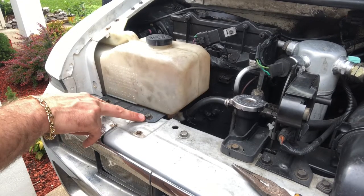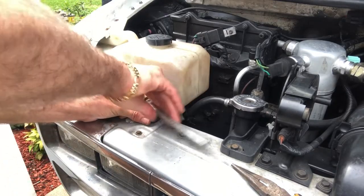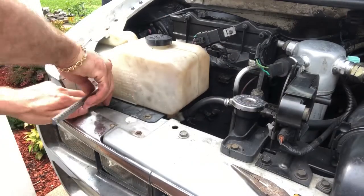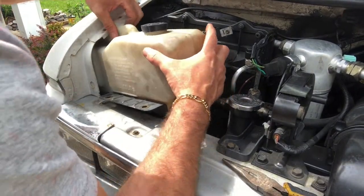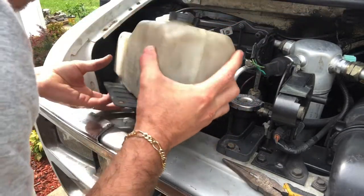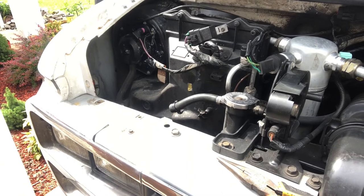Let me go ahead and grab some tools and do this. I'll go ahead and take these two off. Okay, now this thing should just come right up — you may have to wiggle a little to get it off. All right, there are six bolts I've got to get out.